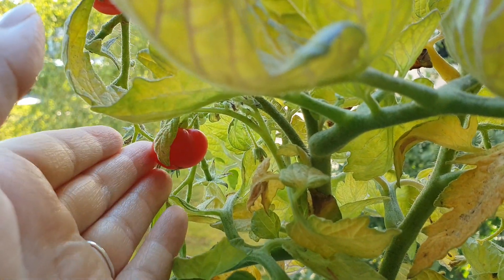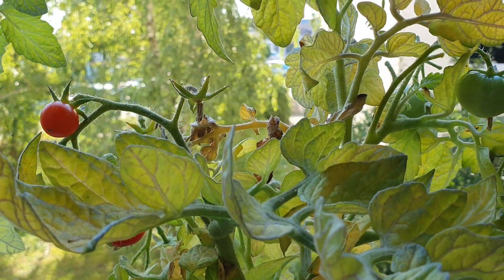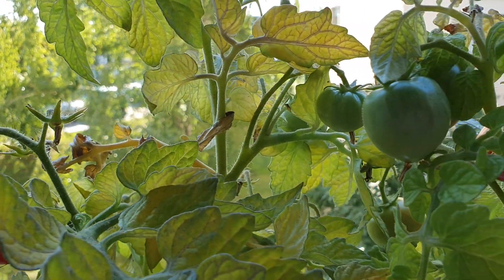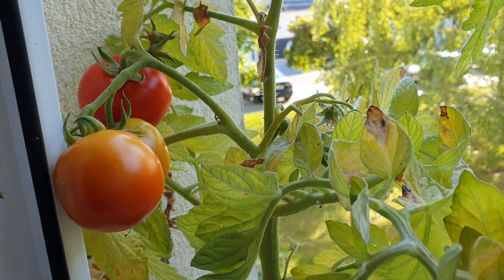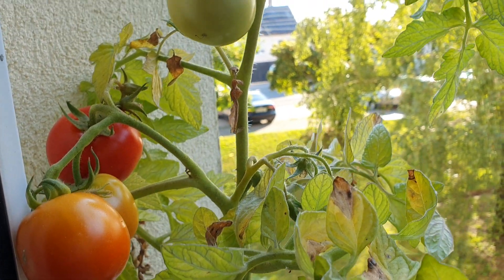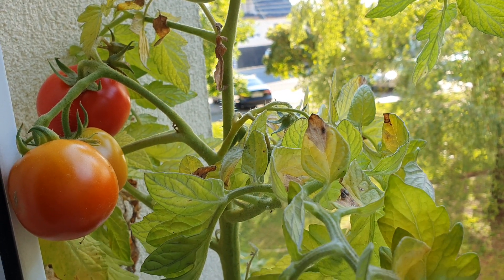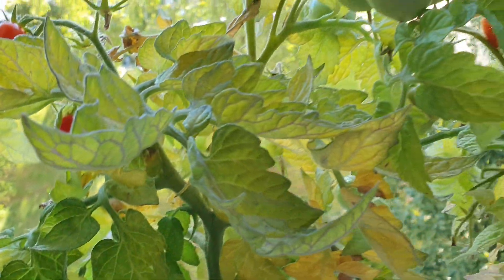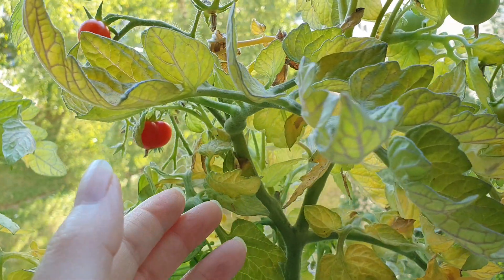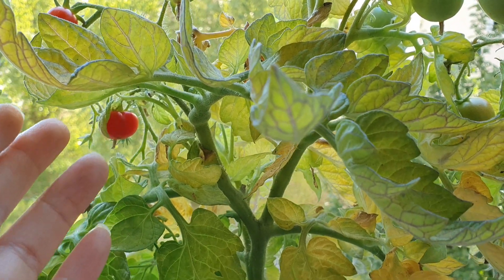Look at this one here — small, tiny, and it's very sweet and delicious. I'm not sure how the big ones taste because they are still turning to red; I haven't tried those yet. This smaller one — I had a few others already that were ripe and I already ate those.